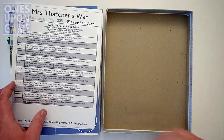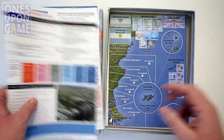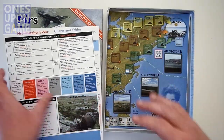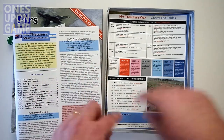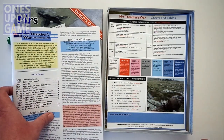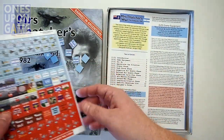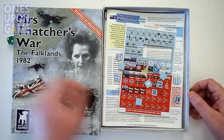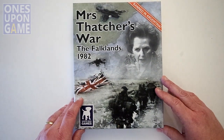Going through the box of Mrs. Thatcher's War: you're going to get one chart, a sideboard map, and a main map — the game board. You get charts and tables that lay flat on the table — it's not a reference card. A 16-page rule book, one sheet of very nicely cut, very thick, quality counters, one die, and the cover of your choosing. That is everything you're going to get in Mrs. Thatcher's War from White Dog Games.